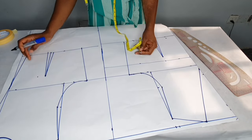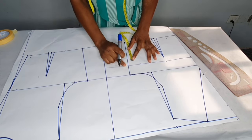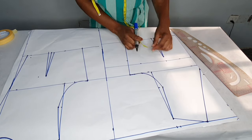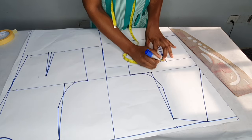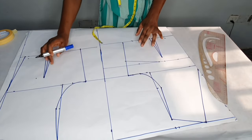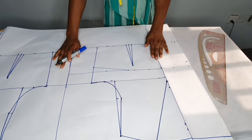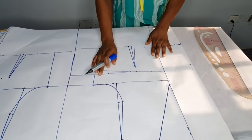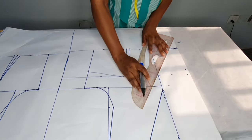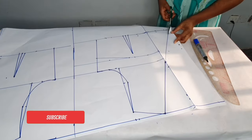The next thing is to get the difference between the front and the back. The back is 16 inches while the front is 17 — the difference is one inch. I'll place the one inch on this bust line here, and on the bust point I'll come out by one inch. By the time we close this it will tally with the back. Remember the five inches I folded earlier — I'll connect from these seven inches to the end of the five inches, and this will be our overlap.